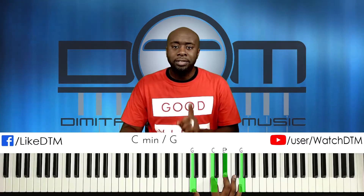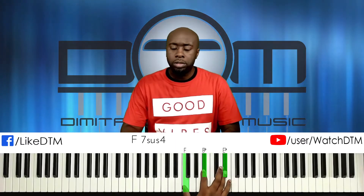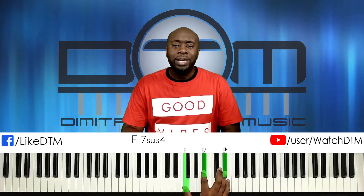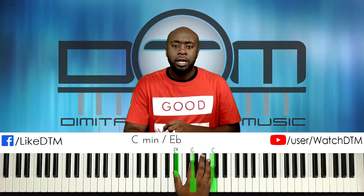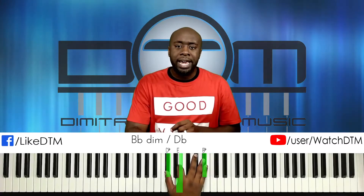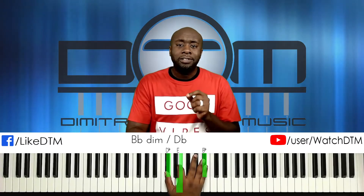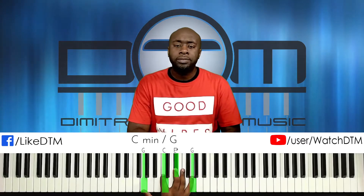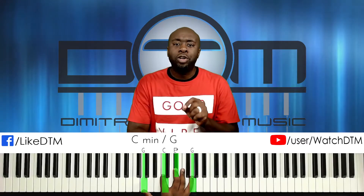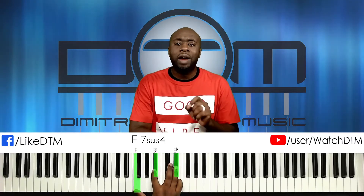So: C minor, then our second is F7 suspended fourth, then C minor again, then B-flat diminished over D-flat, then C minor in second inversion but an octave lower, and finally the F7 suspended fourth just an octave lower. That's the right hand.